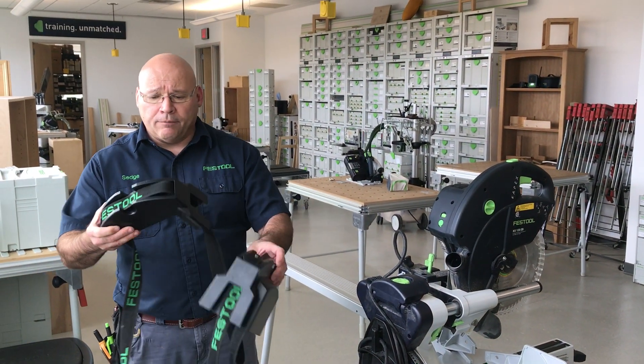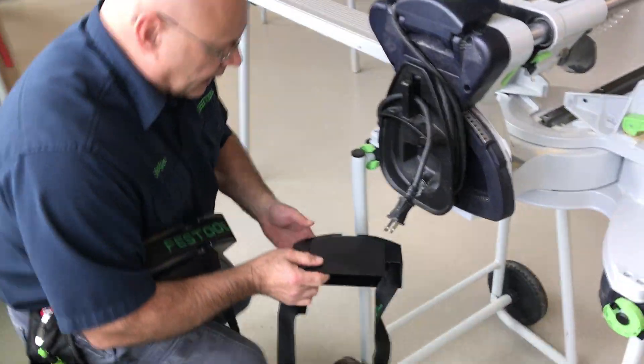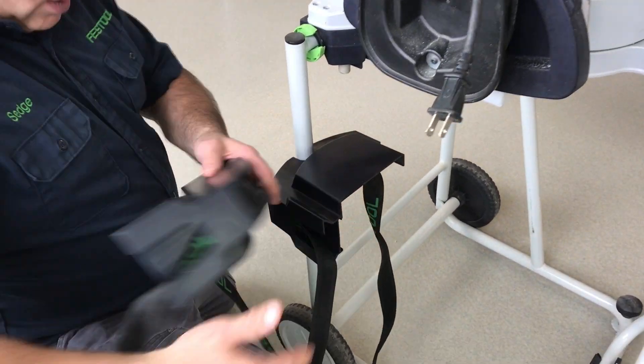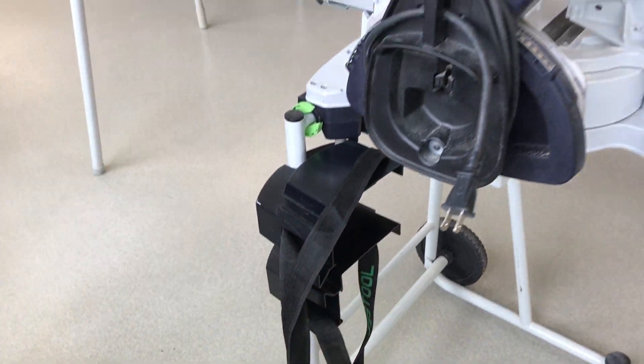So instead of tripping on them, you know the recess here that fits on the stand — you can take it just like this and store them on here, just like this. Super simple. Okay, it fits right on the stand. I hope this helps.